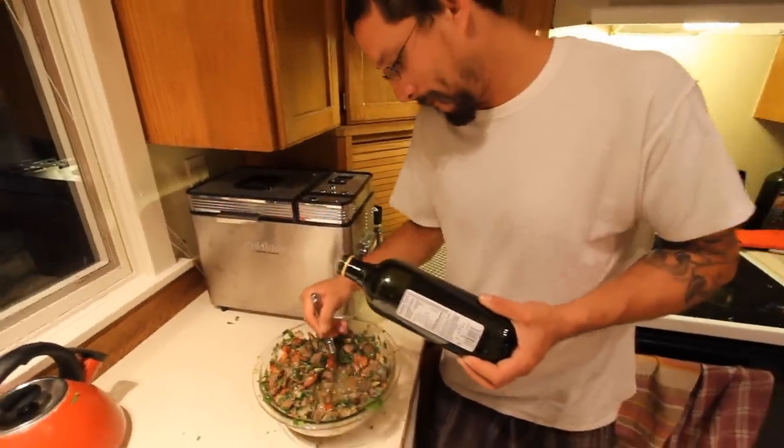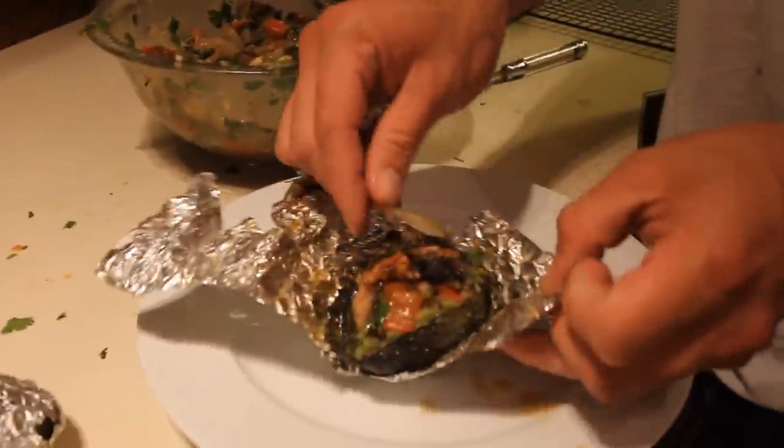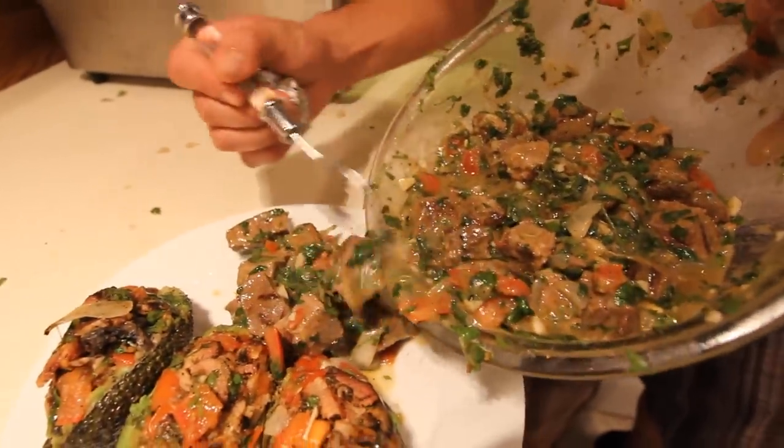Add some olive oil to the steak ceviche. Open up your grilled stuffed avocados and put them on the plate next to the steak ceviche. It's finally time to eat.